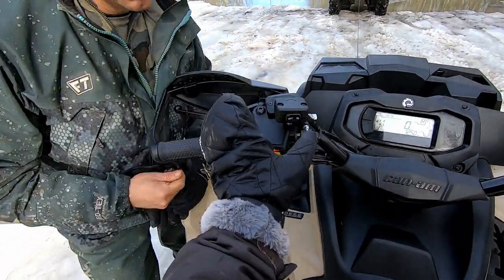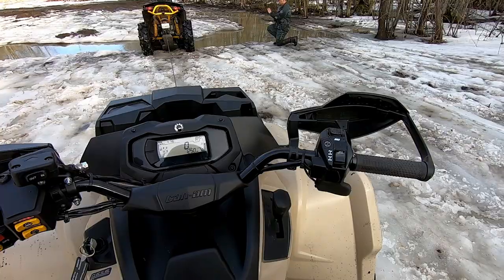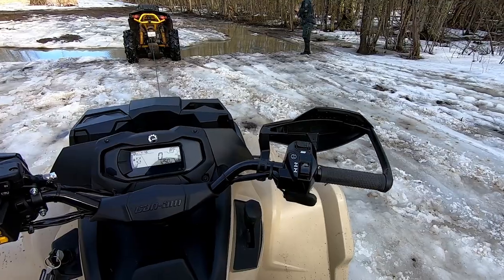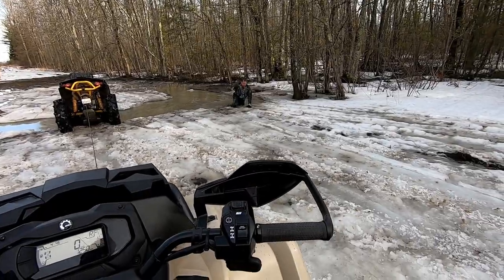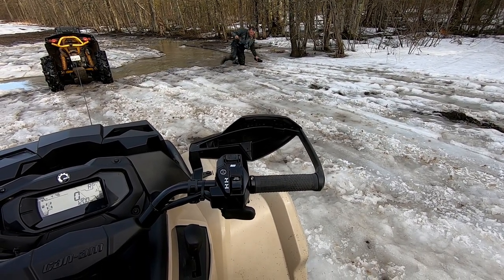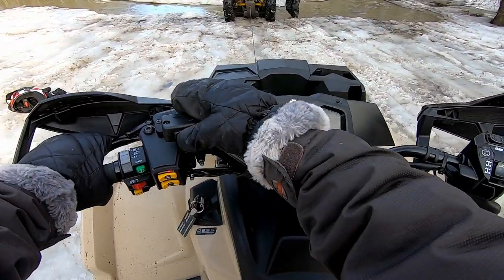Do I have to touch any of these anymore or no? Yeah, you're going to need to winch in. Okay, so I'm like reeling you in like a... Yes! I'm going to start winching in.